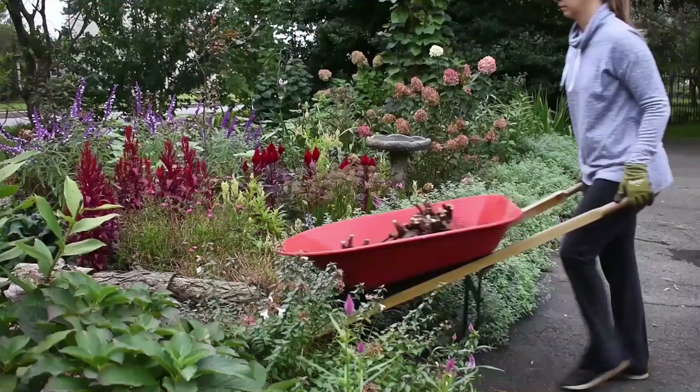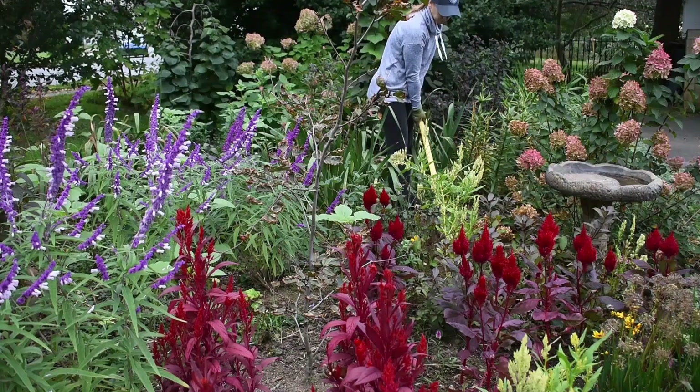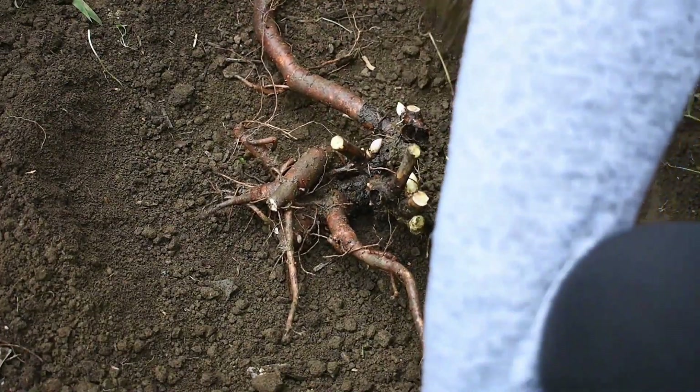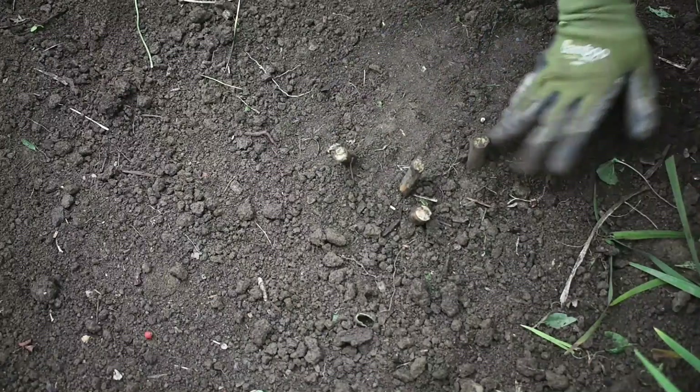Peony roots can be planted in zones three through eight in the fall or very early spring. You really want an area that's full sun, well-draining soil, and don't bury those eyes more than two inches below the ground. Then you'll have a great crop of flowers in the years to come.